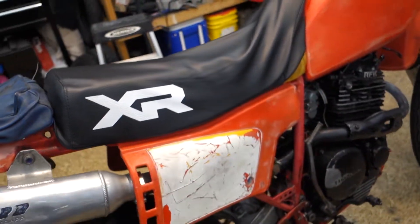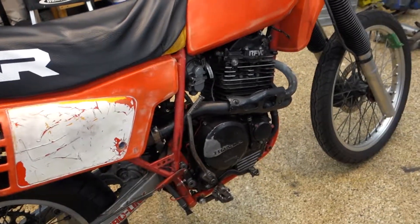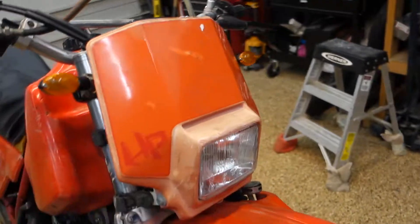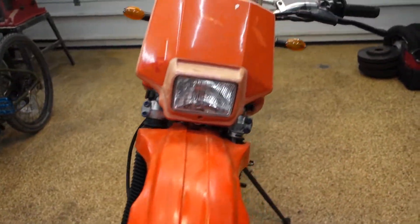But none of that really matters. It runs, it rides, and I'm going to take it to Santa Maria to celebrate the life of Carlin Dunn with his friends and family.